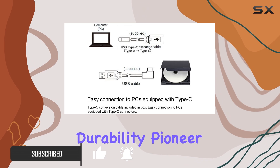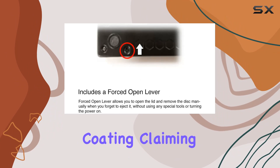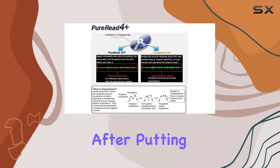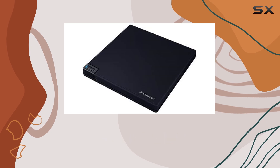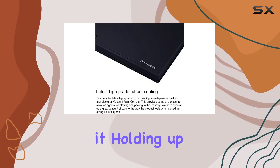First off, let's talk durability. Pioneer boasts about their latest high-grade rubber coating, claiming it provides top-notch resistance against scratching and peeling. After putting it to the test, I have to say, they're not bluffing. This thing feels solid in hand, and I can see it holding up well over time.